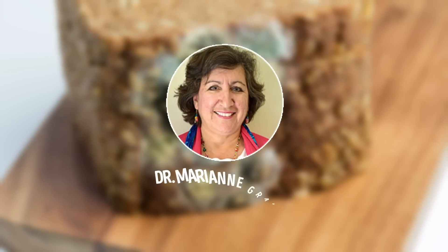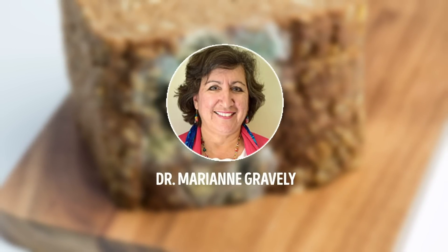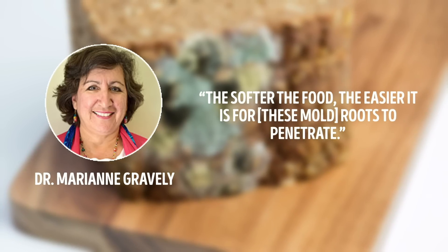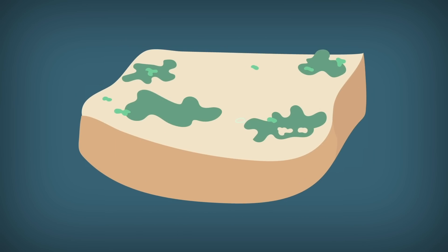Mold won't invade just one single slice and politely leave the rest of the loaf for you to make a quick sandwich. Dr. Marianne Gravely from the U.S. Department of Agriculture says the softer the food, the easier it is for mold roots to penetrate. But hey, you're making toast, right? Won't heat just kill the mold?